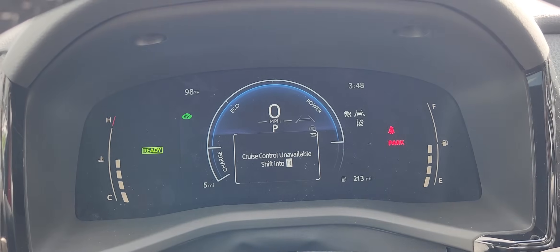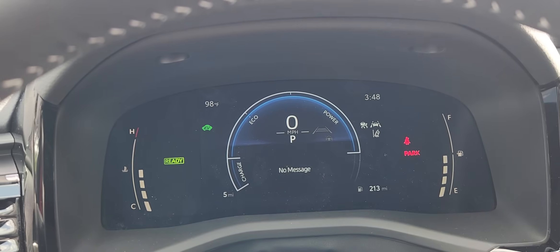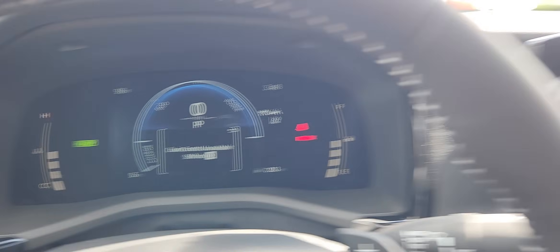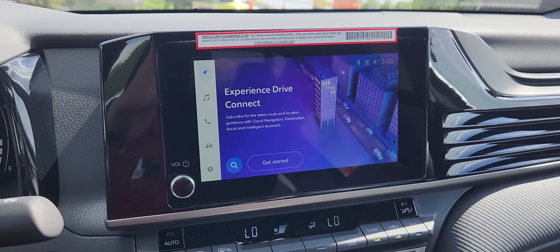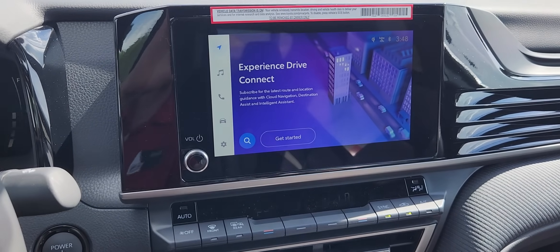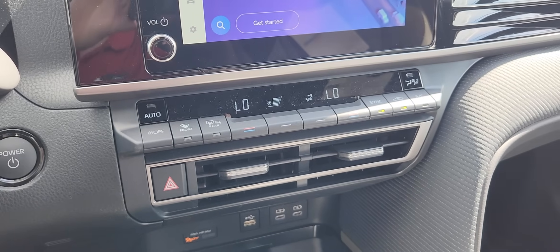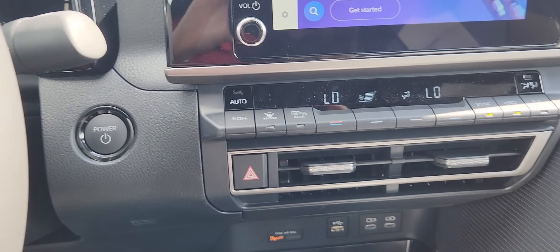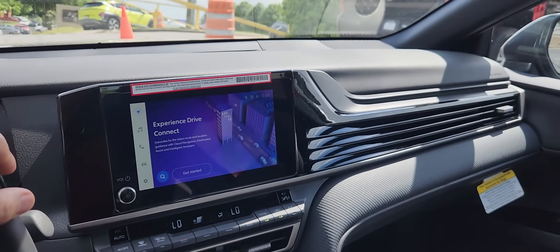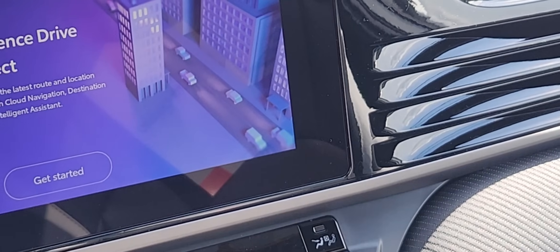You can set the adaptive cruise control following distance with those lines right there. Because this is hybrid-only, there is no RPM gauge — you just have eco and power indicators depending on throttle input. The infotainment screen is Toyota's newest multimedia system with wireless Android Auto and wireless Apple CarPlay. There's a dual climate control system, push-button start ignition, and the vents have been moved lower so the screen flows better with the dash rather than looking stuck on like the 2024 models.